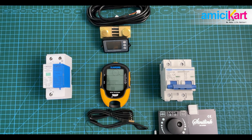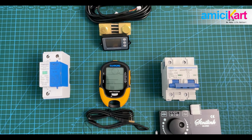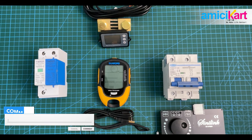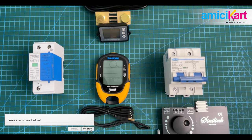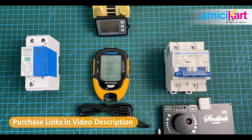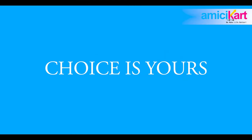Those are the top five new products launched from Amici Kart in the month of August. If you want a detailed explanation video of any of these devices, do mention that in the comments — we will take some time to create the video but will make sure it comes online and helps you. The links to purchase any or all of these devices are in the video description.